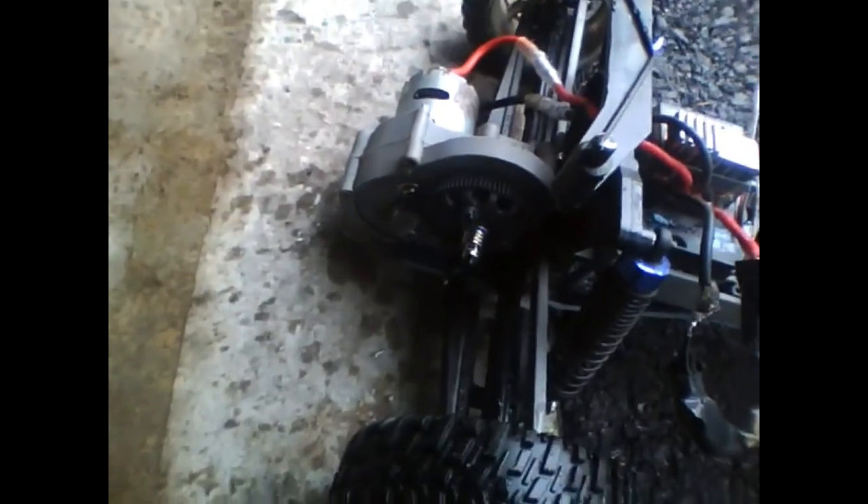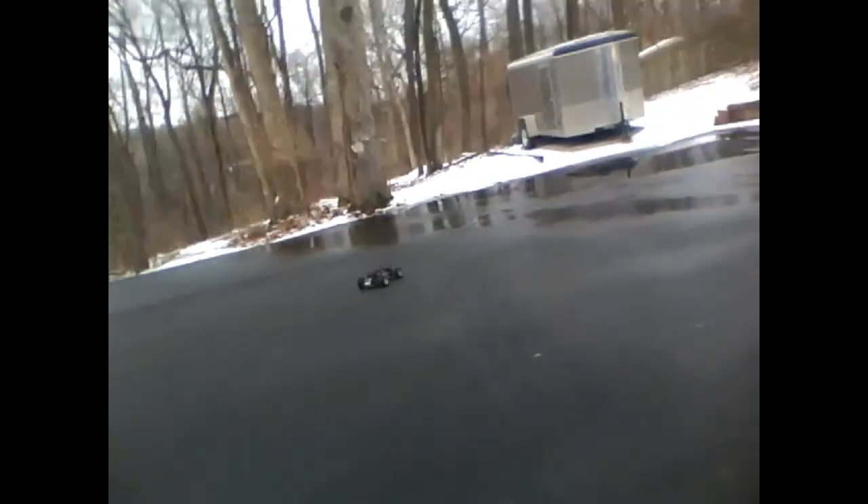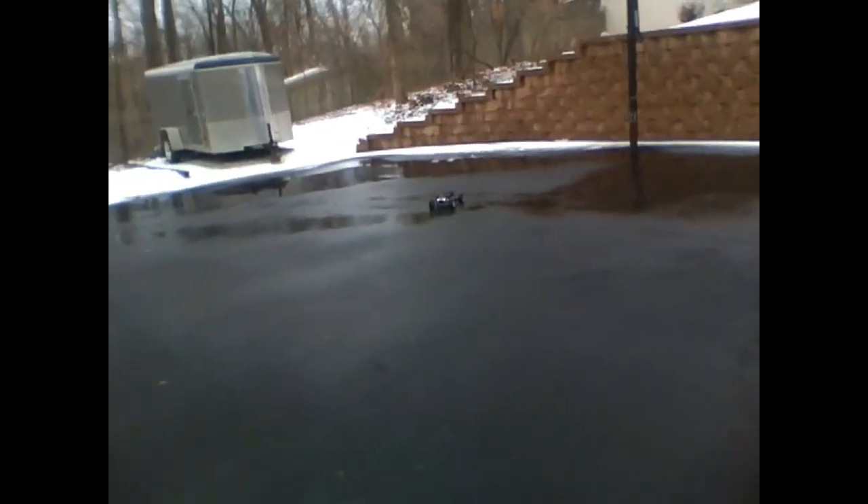Running a 540 brushed motor, 3176 gearing, on a 2.4 GHz radio. This ESC wasn't so terrible, I'd be a lot faster.